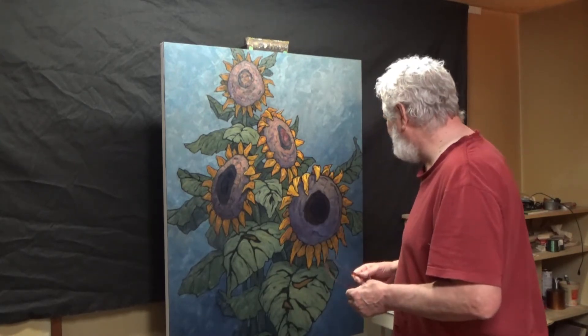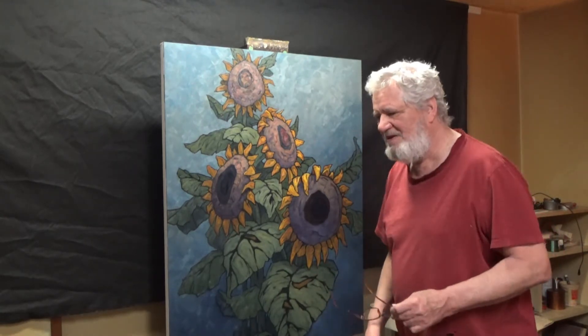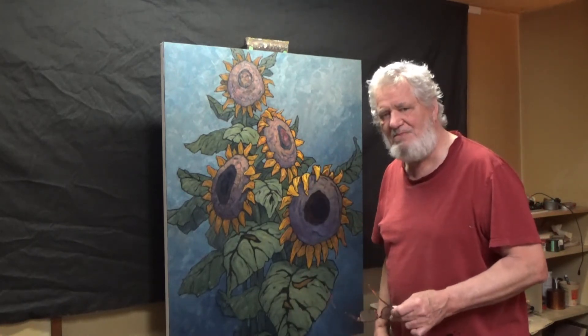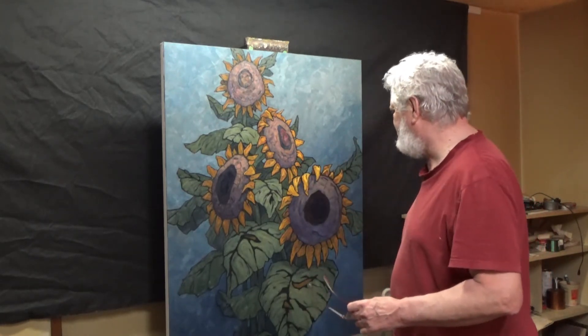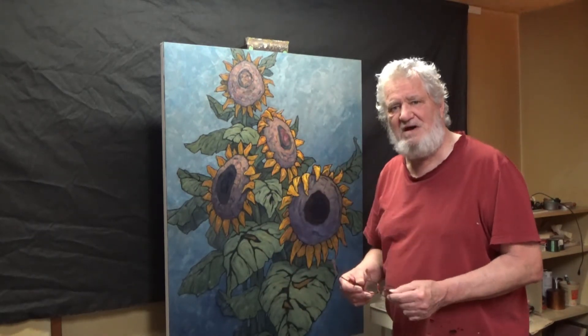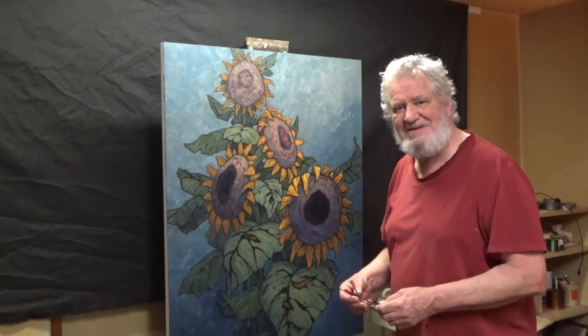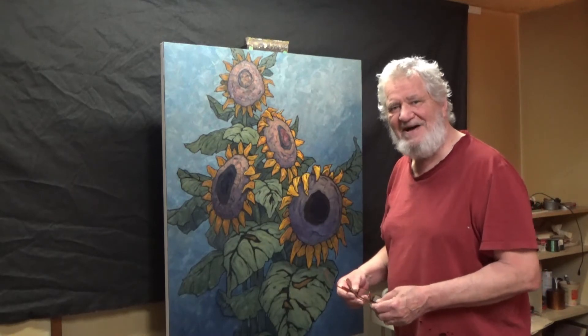I'm probably not going to finish it tonight. I might load it up on the internet tomorrow. Oddly enough it doesn't look like a big change from the last video, but it's been quite a few hours of work and I didn't want to take you through all of that because it's frankly pretty boring stuff.